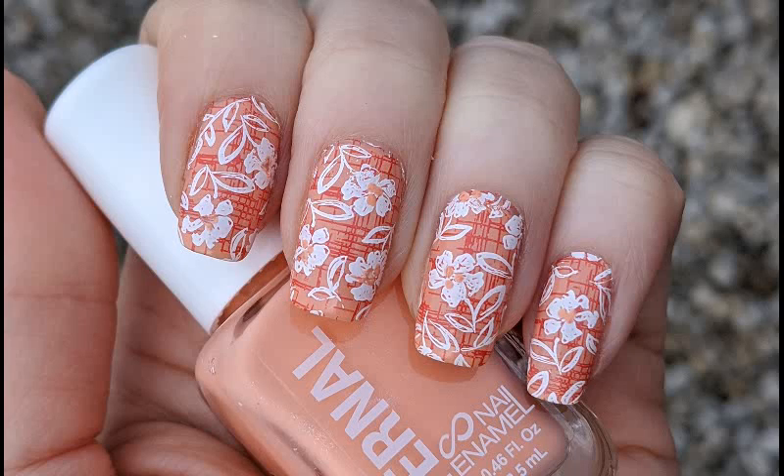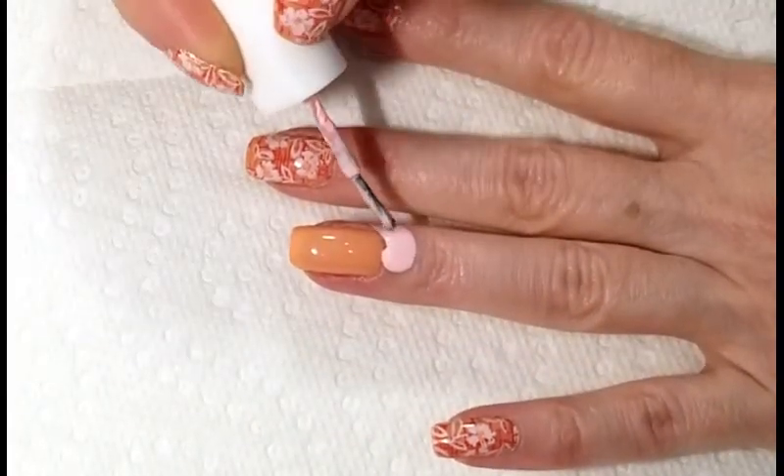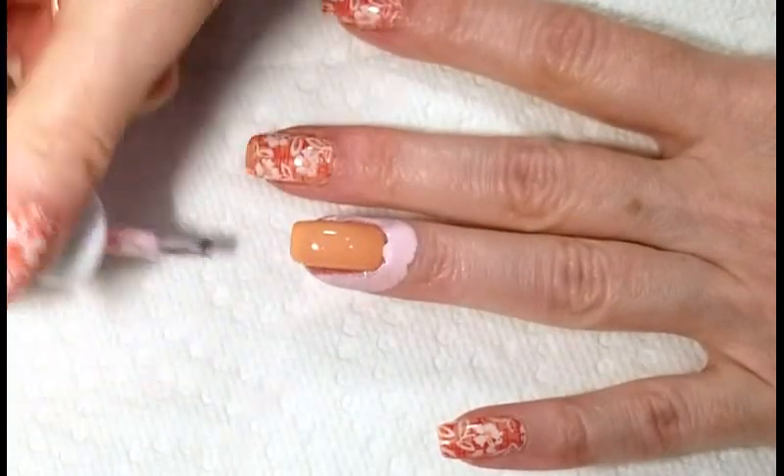For today's nail art we are going to be doing a floral design. I'm starting off with my nails painted flamingo from Eternal Cosmetics and I'm adding a layer of liquid latex around the cuticle area.